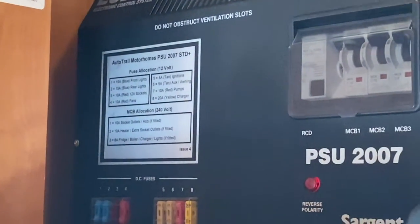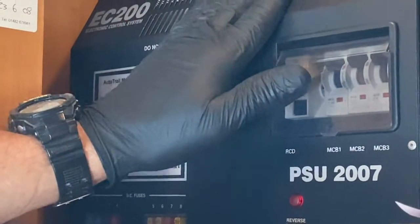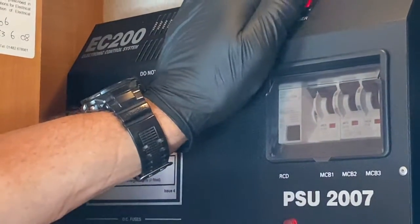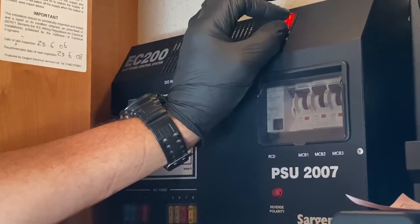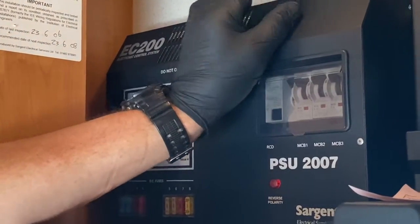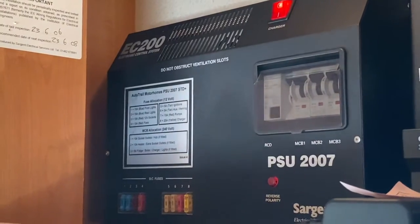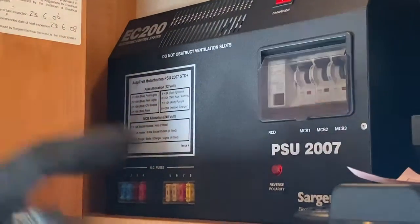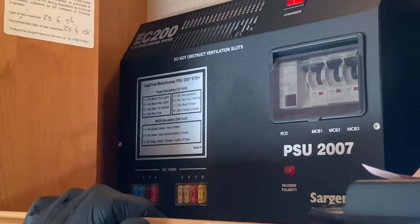The MCB section here lists these three switches and tells you what each one on the mains side of the supply feeds. If you want the charger to work — and I ask most people to turn it on when they arrive on site with mains hook-up — you can do so. You can also isolate it overnight if you don't want the background fan noise. That's the basics on the PSU EC200 unit. Thank you very much.